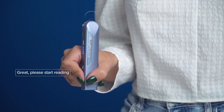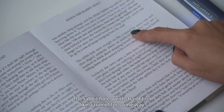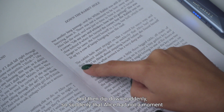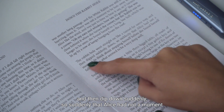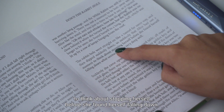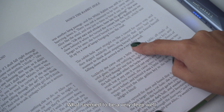Great, please start reading. The rabbit hole went straight on like a tunnel for some way, and then dipped down suddenly — so suddenly that Alice had not a moment to think about stopping herself before she found herself falling down what seemed to be a very deep well.